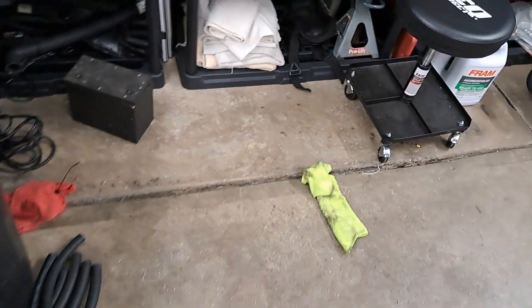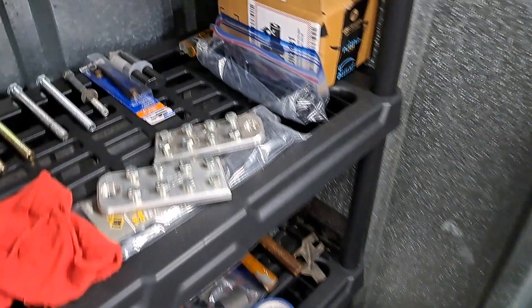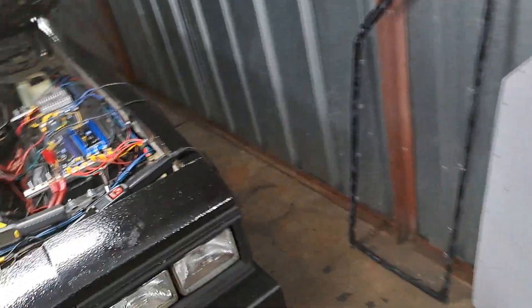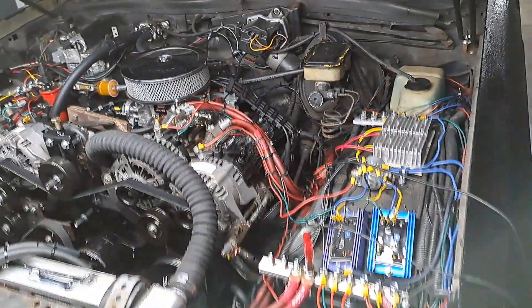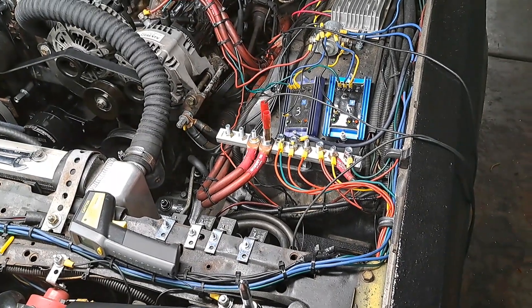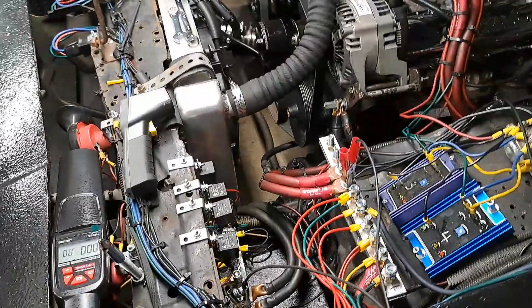If you guys remember, that was the battery delete box I made some years ago, and I had these in there. I switched it up a little — took me some hours to do this. My back is aching. Sometimes I wonder why I even go through this, modifying stuff, because this stuff's a pain in the ass.